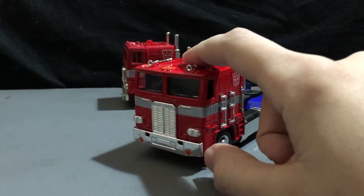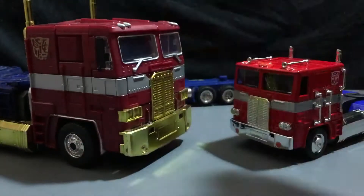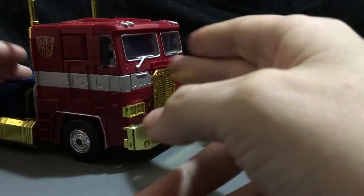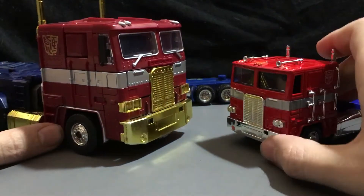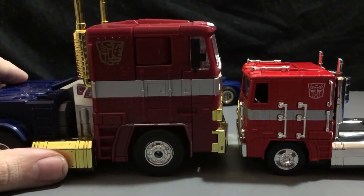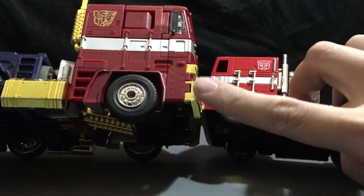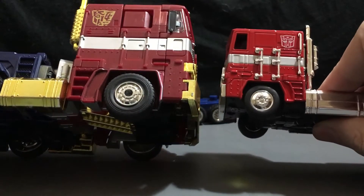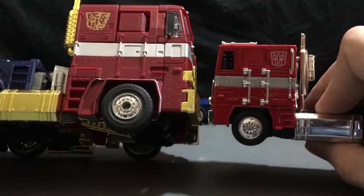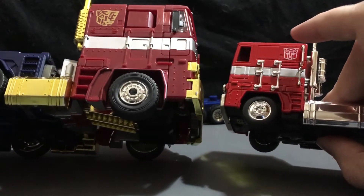But his design comes more from this guy — your MP10, Masterpiece Optimus Prime. This one is the Year of the Horse Prime. I don't have the original non-gold chrome painted one; I like this one actually a little bit more. You can see a lot of the design was pulled from MP10. A lot of the designs were pulled from this truck to this one, which is funny, because there are a couple of third-party companies that make this size MP10. So now Jada's kind of done it. It'd be nice to see if Hasbro takes this mold and actually makes a smaller MP10 down the line.